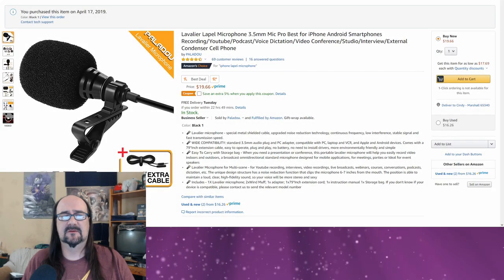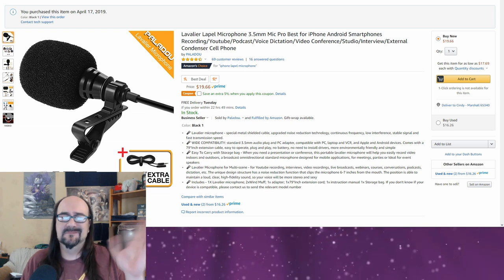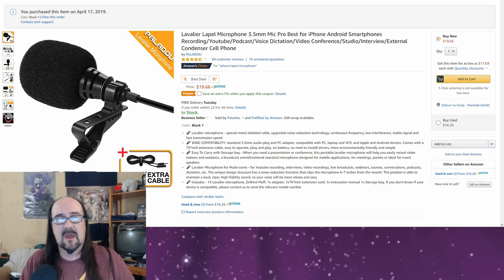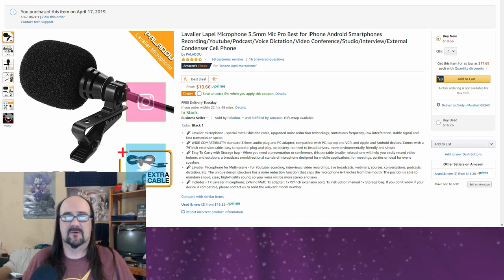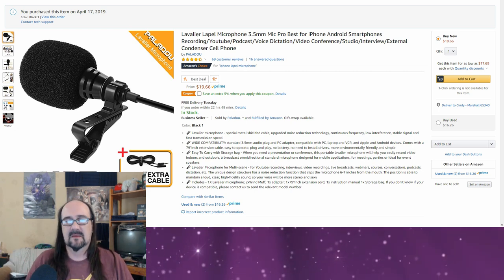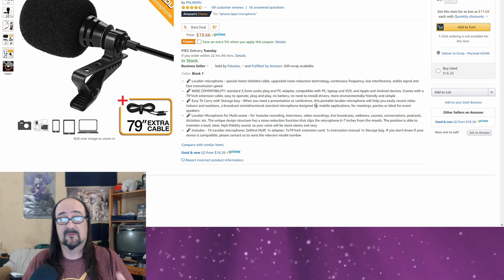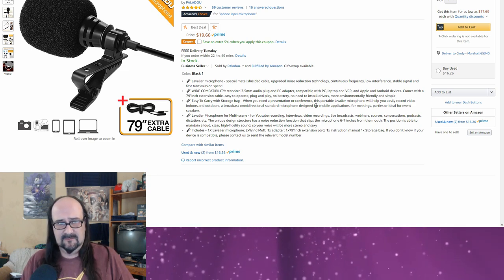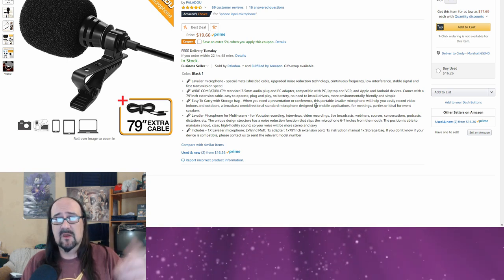Today we're taking a look at the Poliduo lavalier microphone, which you can pick up on Amazon for roughly around twenty dollars at the time of this review. There will be a link down in the description to the product itself. It's a lavalier lapel microphone, 3.5 millimeter, described as best for iPhone, Android smartphones, YouTube, podcast, voice dictation, video conferencing, studio interviews, and listed as an external condenser microphone. One thing to note: it does not clearly state what pickup pattern it has, and from playing around with it, I would say it is not a cardioid pickup pattern — it definitely seems more omnidirectional.